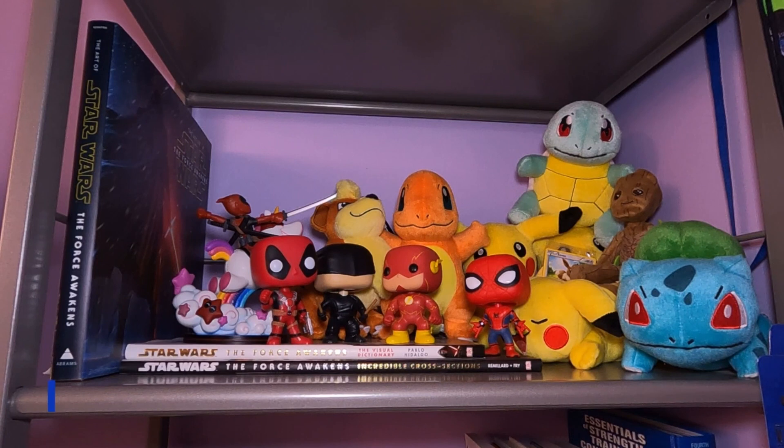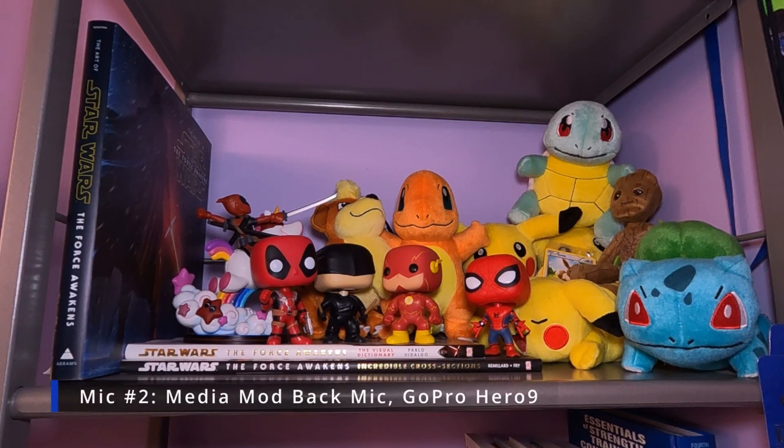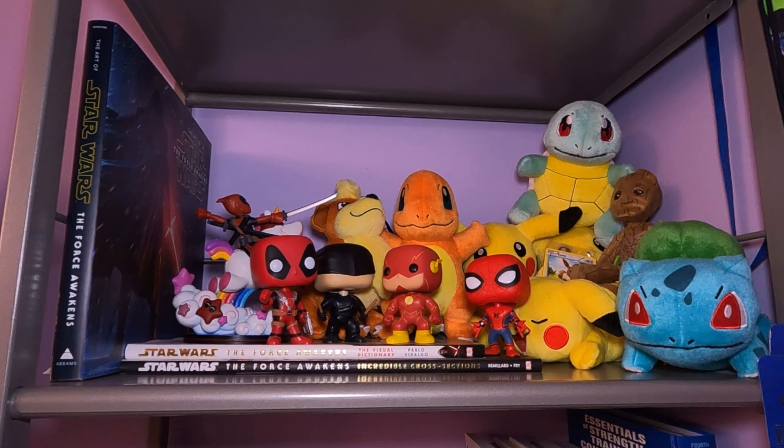Hi, it's V. Welcome back to Bluetest Productions. You are listening to one of the microphones we are testing today. I am standing behind the GoPro Hero 9 recording this audio. Test 1, 2, 3, 4. How does this sound?